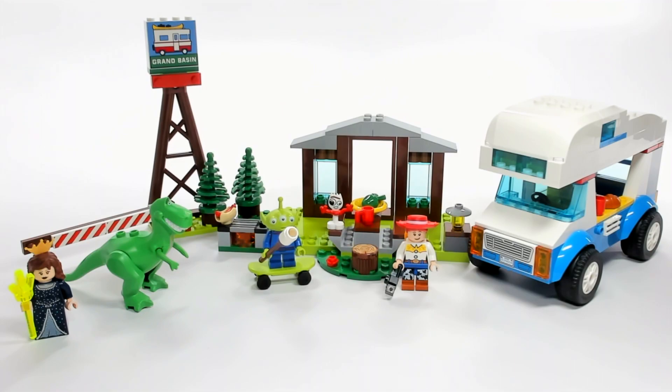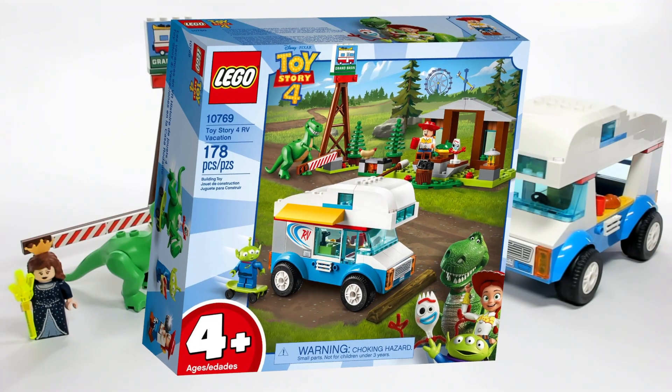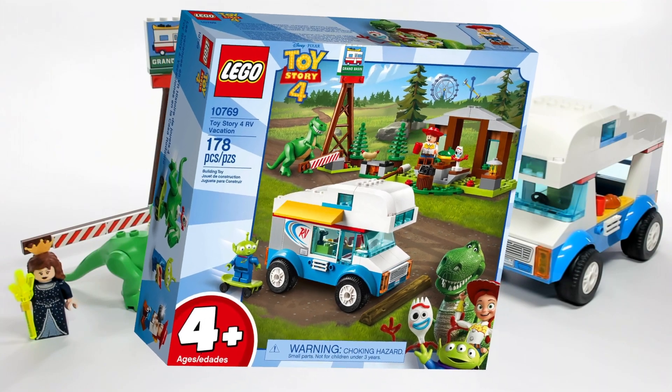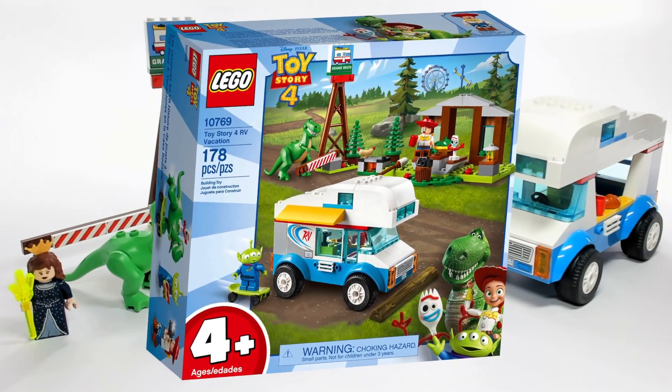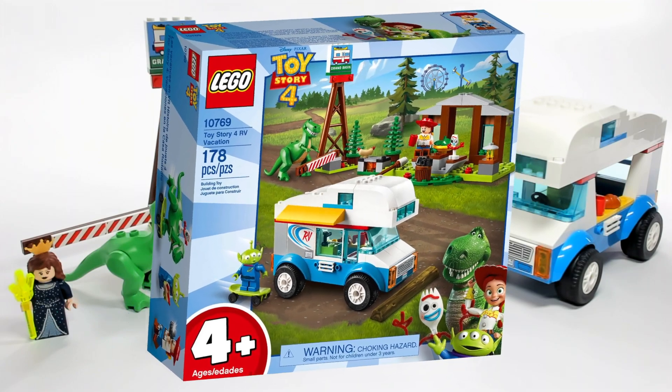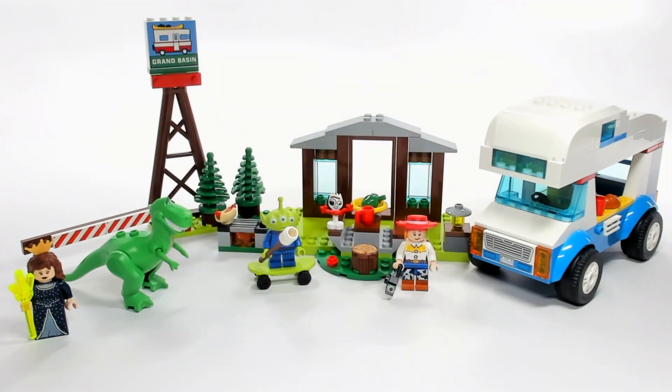Hey guys, Brick Queen here with the Toy Story 4 RV Vacation set to review. It is set number 10769, it has 178 pieces, and this one costs about $35, which is probably a little bit too high for this set. I think it would really be more worth it to wait for this set to go on sale, but it is still a really cute set.